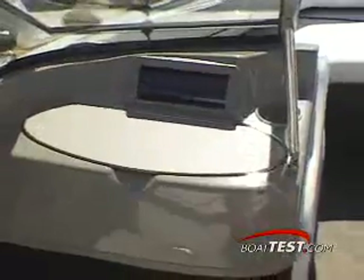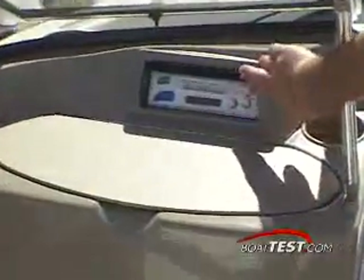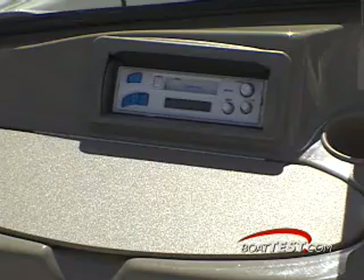The companion seat to port features a generously sized self-draining cooler, and the door of the cooler is large enough to use as a sandwich table. From here, you will also have quick access to the cassette stereo system behind a splash-proof door.